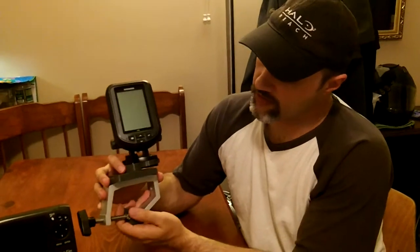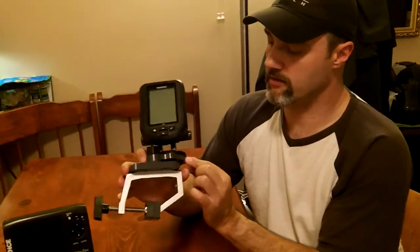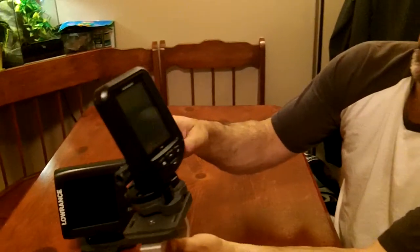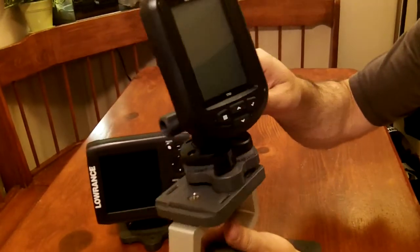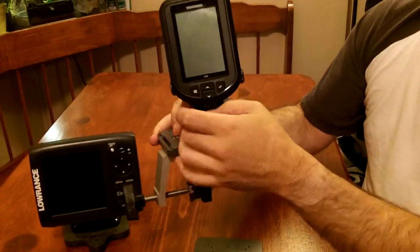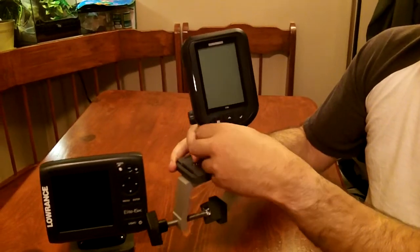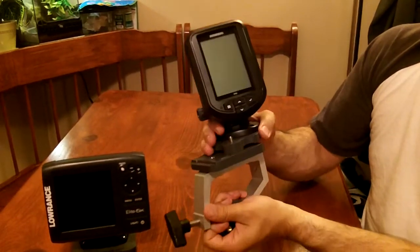This would be the compact finder model right here, where it's got the three inch by three inch plate. You can see the Humminbird 176i is mounted on here, and we can just take that off very simply and easily. You would get this plate in your kit when you buy from us.